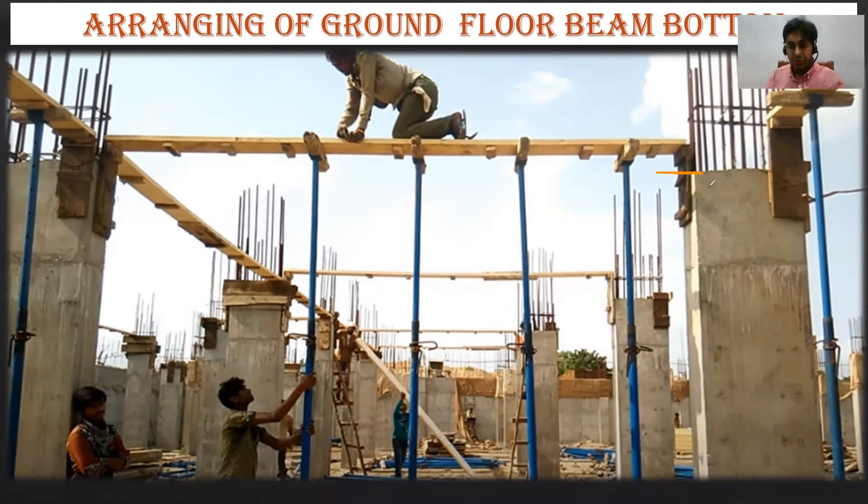Even if you are casting 50 mm less than the bottom of the beam, there is no issue with that. What these people have done is they should have casted the column up to this height, and then the beam bottom and the top of the column would have matched. But they casted the column a little less, and the beam bottom position will be here. Once everything is done, they are going to close it here also.